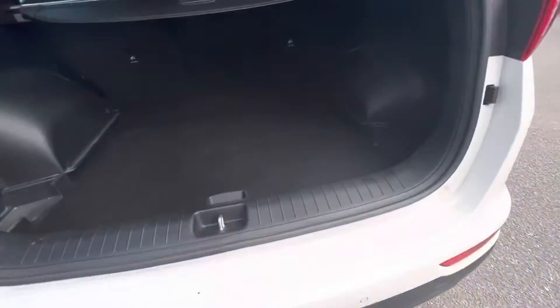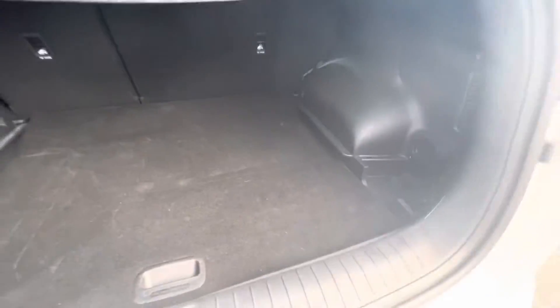And that's right on that bit here as well folks — fantastic length, plenty of space in the boot.